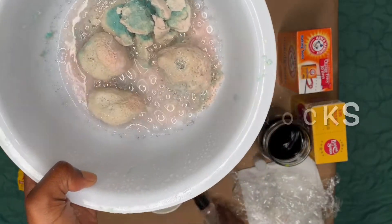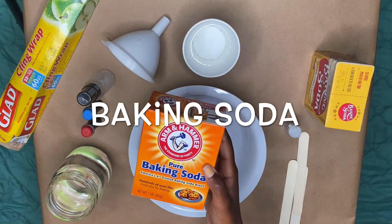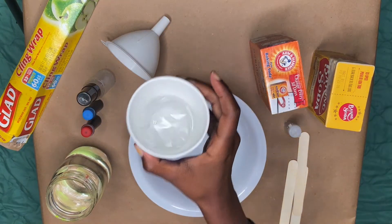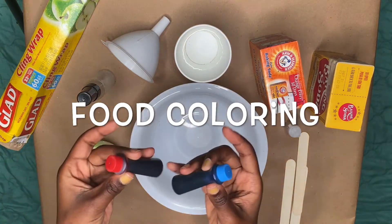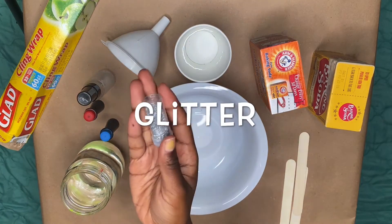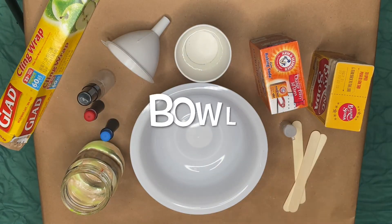Let's get started with the materials first. Baking soda, white vinegar, water in a cup or container, food coloring, glitter, popsicle sticks, and a bowl.